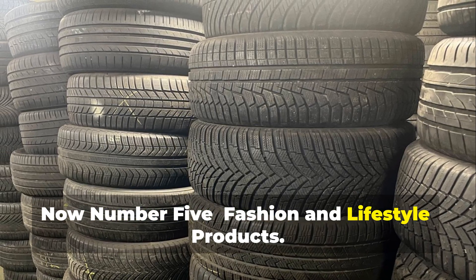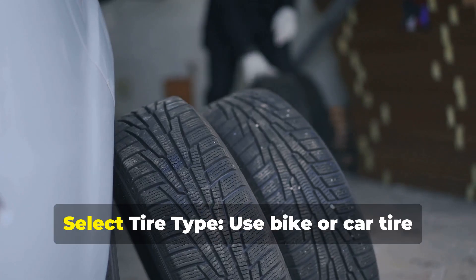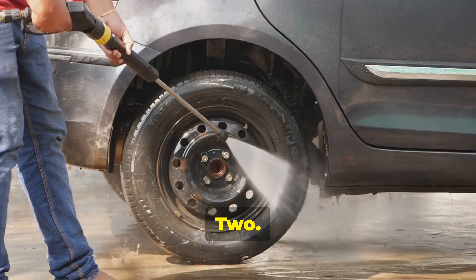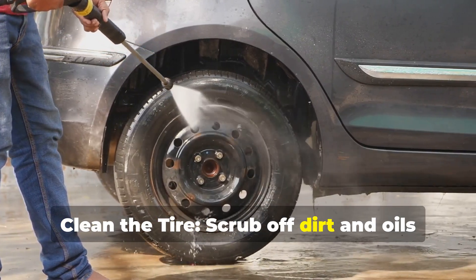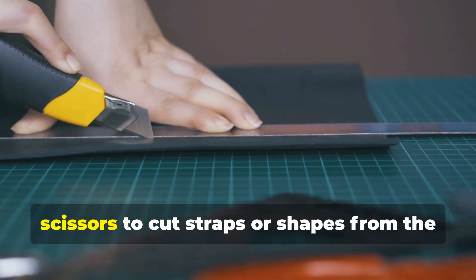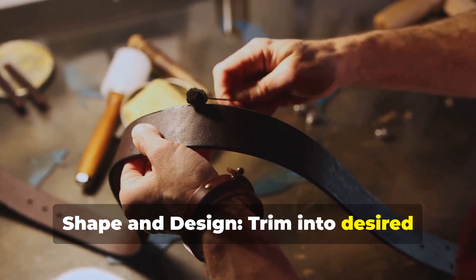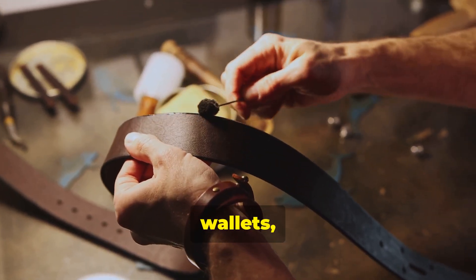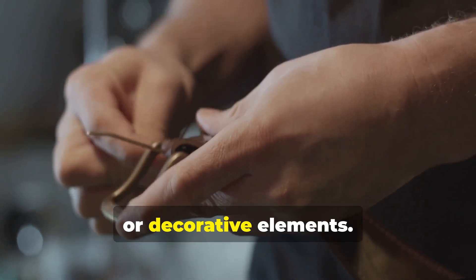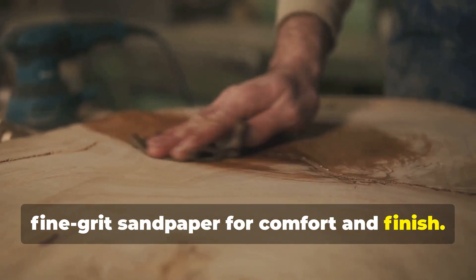Number five: fashion and lifestyle products. You can create rubber belts and accessories from old tires. One, select tire type — use bike or car tire sidewalls because they're flexible and easier to cut. Two, clean the tire by scrubbing off dirt and oils using soap and water, then let it dry. Three, use a sharp utility knife or heavy-duty scissors to cut straps or shapes from the sidewall or tread. Four, shape and design by trimming into desired accessory shapes like belts, bracelets, or wallets. Five, add details by punching holes and attaching buckles, rivets, or decorative elements. Six, smooth edges with fine-grit sandpaper for comfort and finish.